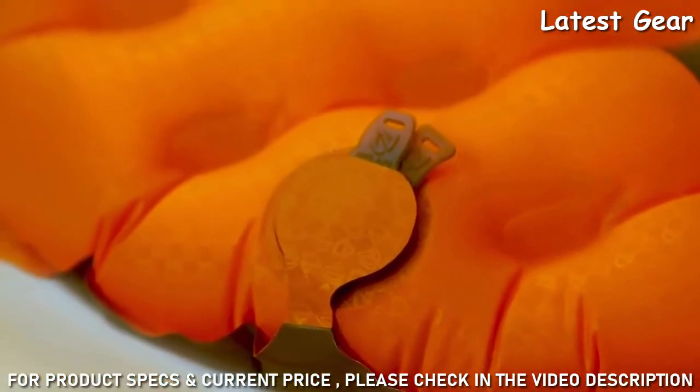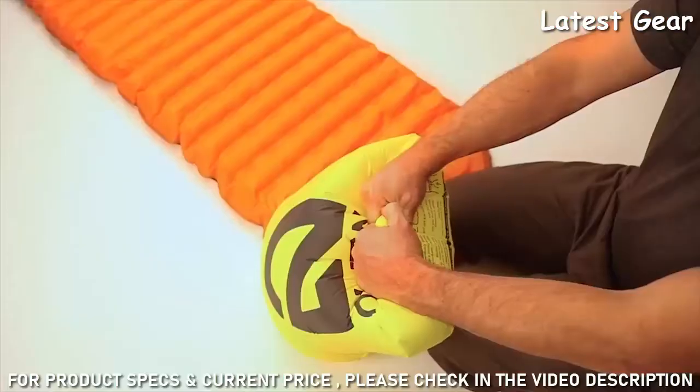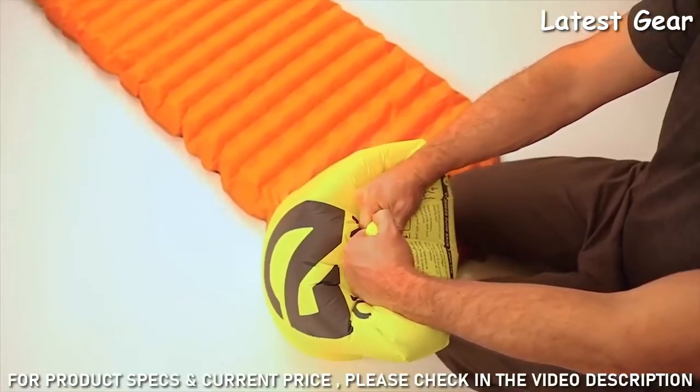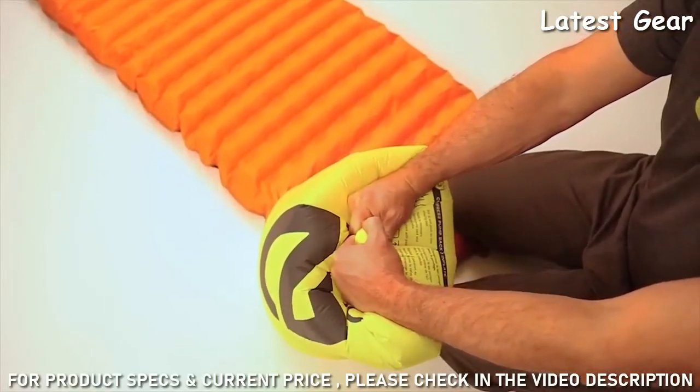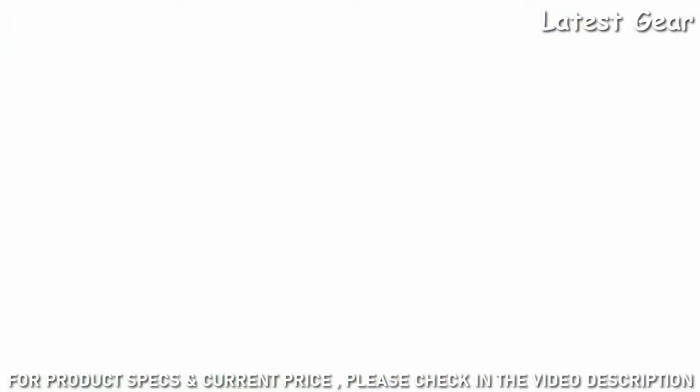Each Tensor Alpine includes Vortex, our efficient new pump sack that minimizes moisture entering the pad and enables rapid easy inflation, saving your lungs at high elevation.